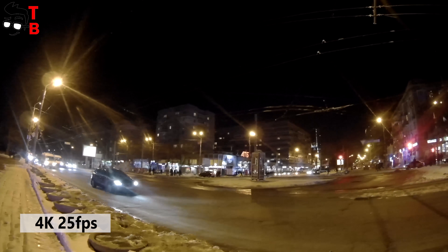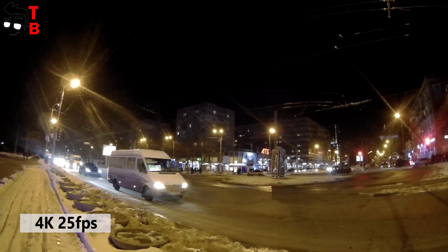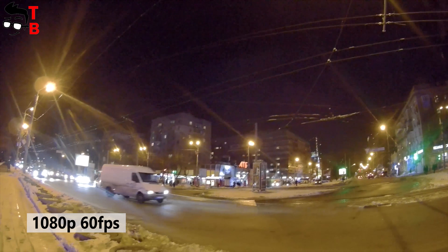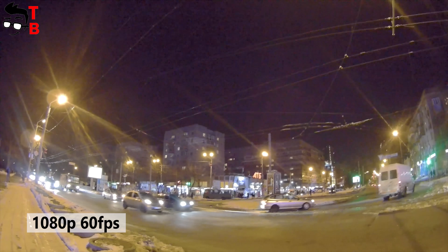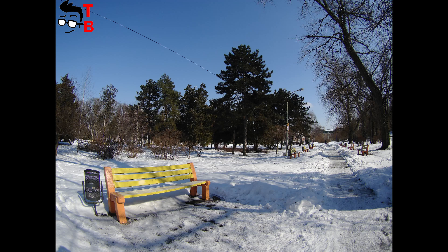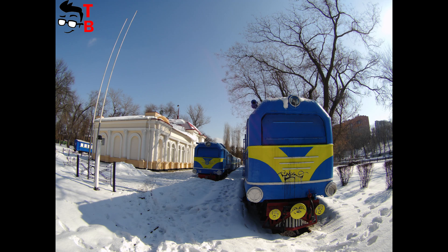However, at night the quality drops significantly — the video is blurry and overexposed. Night shooting is a main problem for many budget action cameras. As for photos, the situation is the same: the Firefly 8 takes bright and detailed images in good lighting conditions, but in poor lighting the quality is average or even worse.